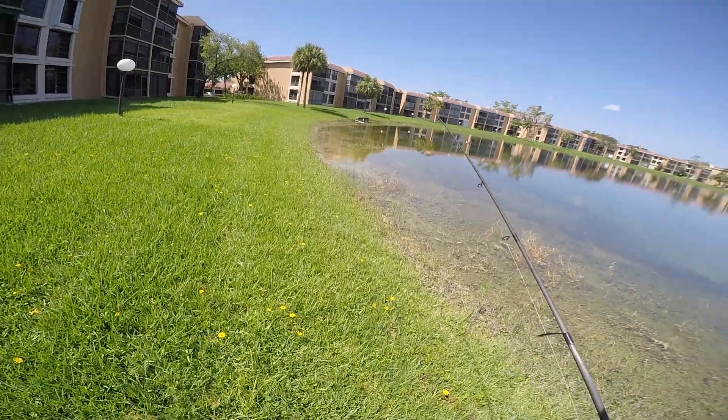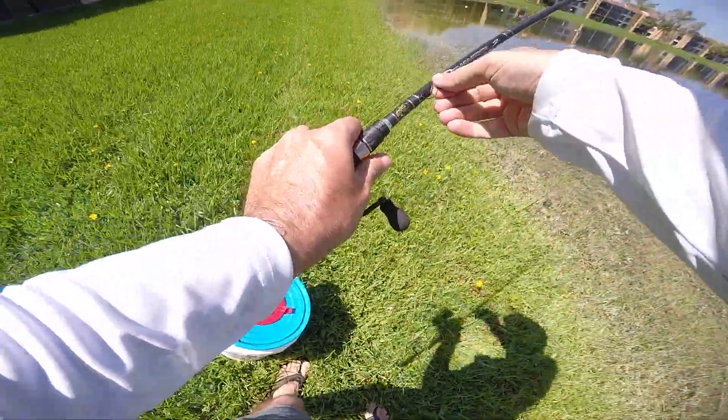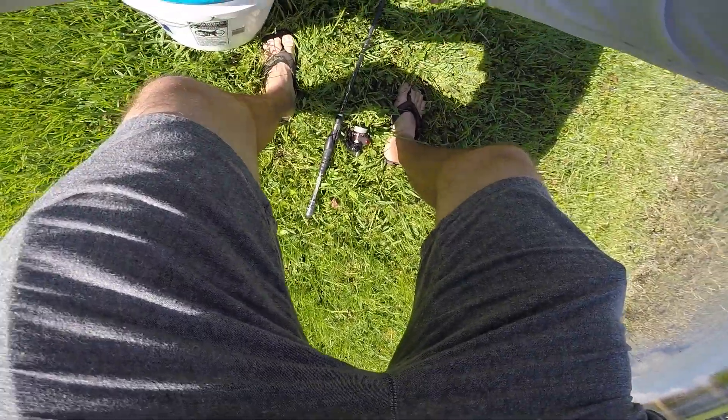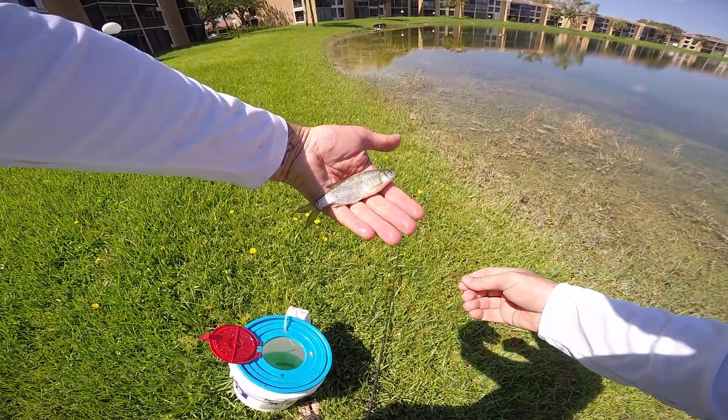I've got a couple more shiners and my big rod in the car, so I'm going to try and get redemption on a big peacock — sight cast and only pick a big one. Hey, he's still there! The first peacock I'm getting redemption on is the one that broke my rod. Oh look at the size of this thing though!